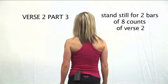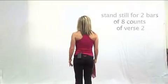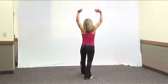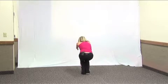We stand for two bars of eight counts. We'll start at the third bar, stepping back and bringing our hands overhead. One, two, crouch, three, four. Step back, five, six, seven, eight.